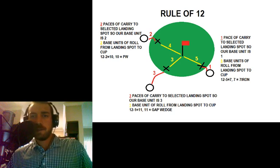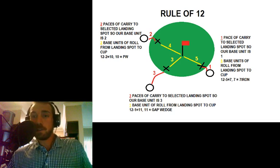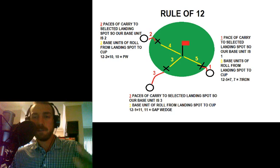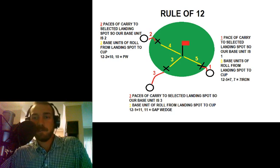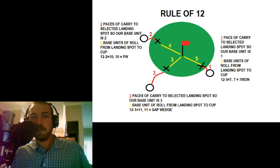Last example on the right — this one we're just barely off the green, only trying to carry it one yard onto the green. One is our base unit, and then there are five yards between our carry spot and the pin, so there are five units of roll. Twelve minus five is seven. This one's a little easier to understand — seven equals the seven iron.